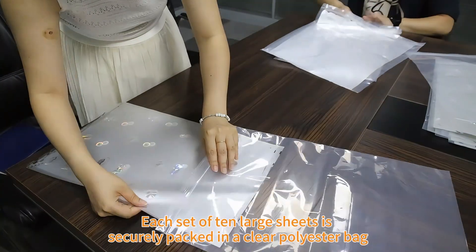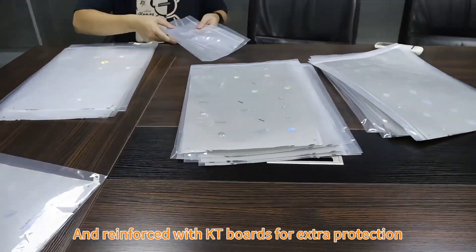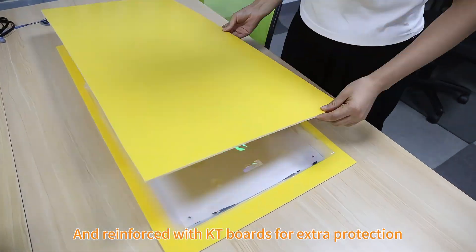Each set of 10 large sheets is securely packed in a clear polyester bag and reinforced with KT boards for extra protection.